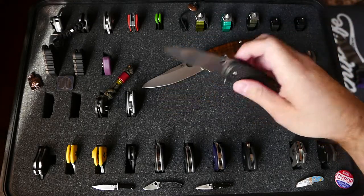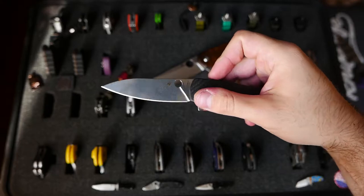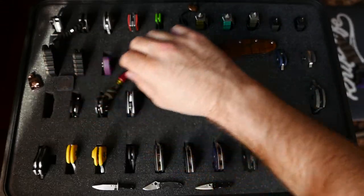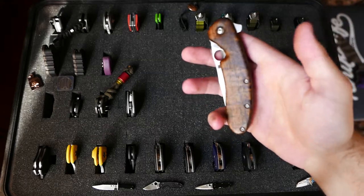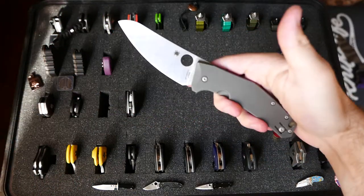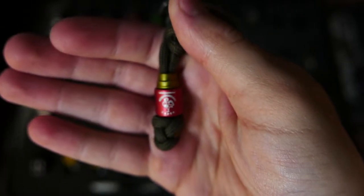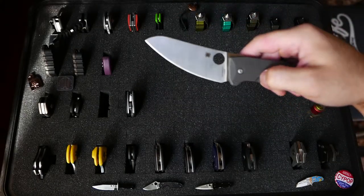Spyderco Positron — I was actually trying to sell this guy. I just don't carry it. I've got so many other knives; I keep them for the nostalgia of being like 14 and getting my first really nice knife. Spyderco SpideyChef — wonderful LC200N blade with the Sriracha bead by Zero Feud. You might have seen that sticker on the case. I think it's fitting that it's on the SpideyChef.